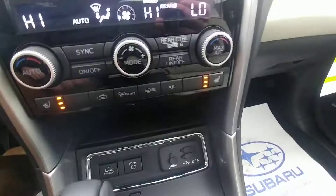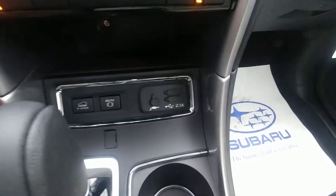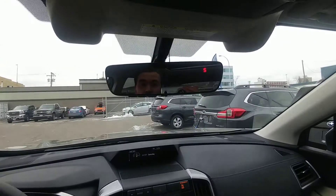Heated seats with three stages for driver and passenger. There are also two USB ports and an auxiliary input for all your music and charging needs. It comes with a panoramic sunroof, and one of my favorite features — the auto dimming mirror.